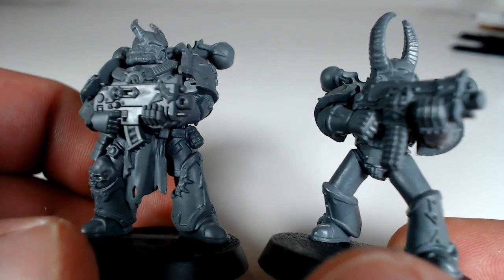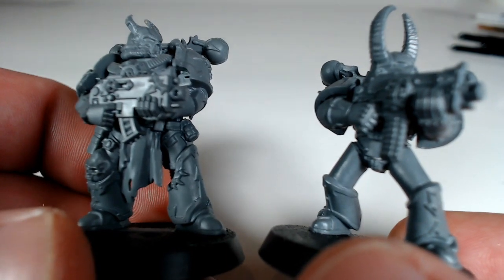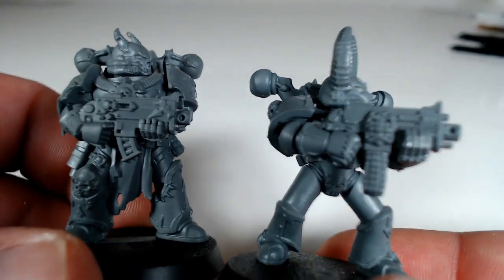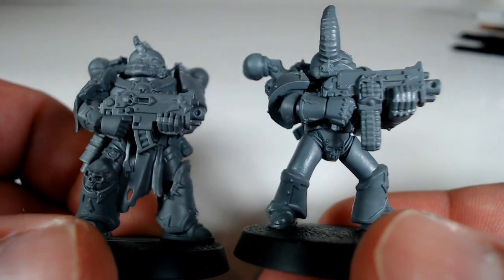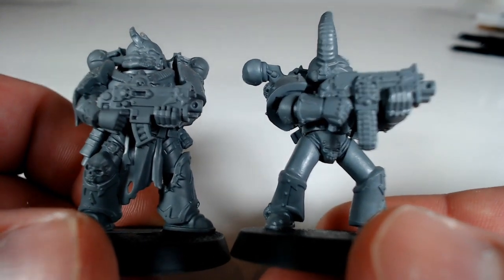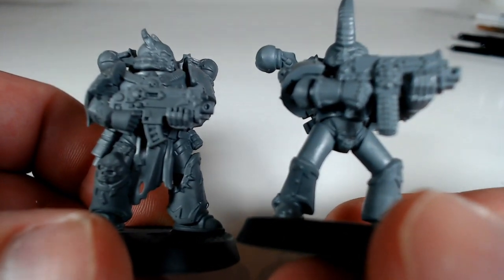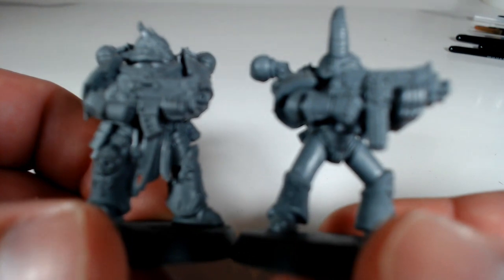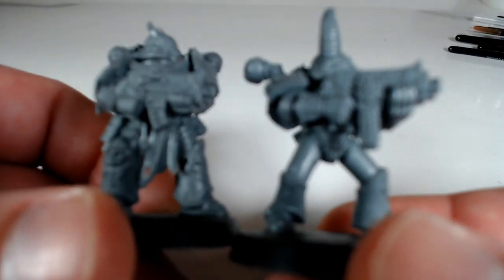I've chosen two that are in roughly the same kind of pose so we can compare that. You can see the difference almost immediately if I level them up next to each other in height. The new one is essentially a full head above the old miniature. It's much taller.